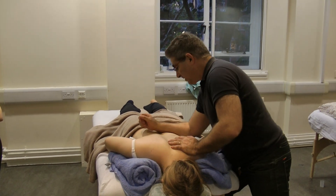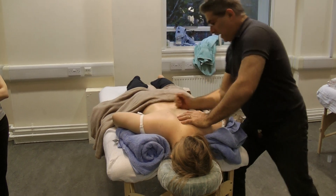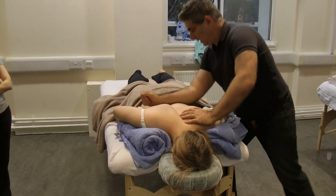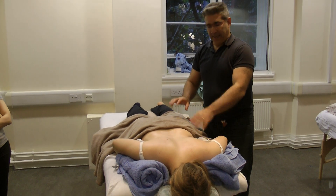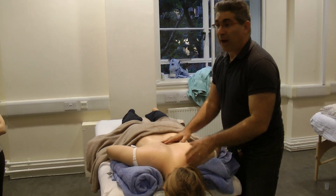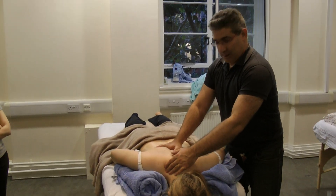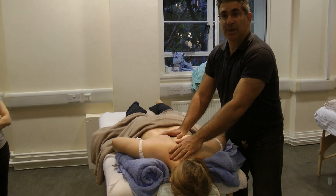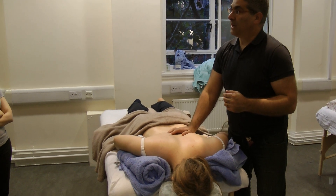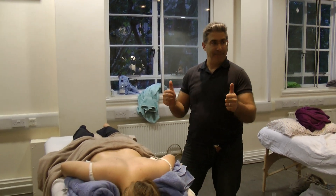Lower back — pretty much the same thing. You can do it on the quadratus lumborum and the glute. Try one shoulder with draping, with the towel rolled, see the effect of it, and work with it.